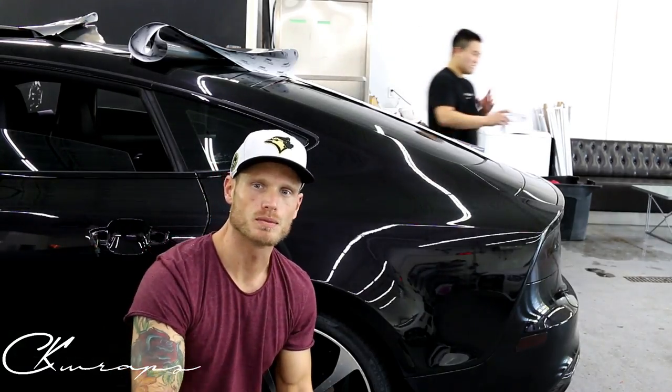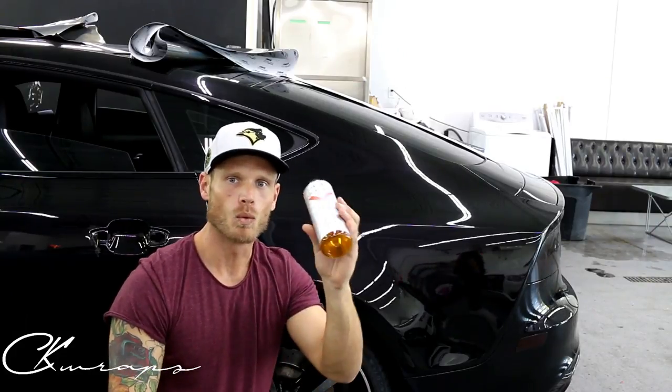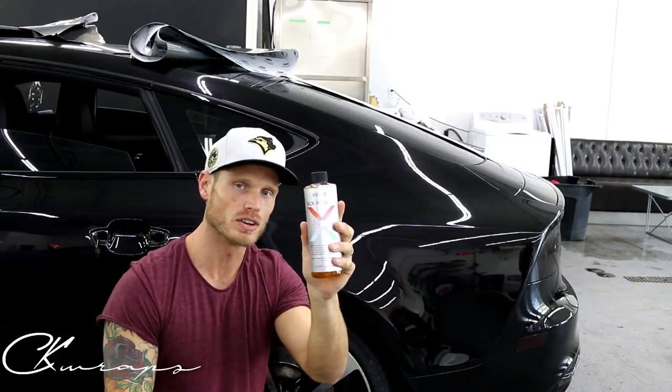All right, what's up guys? Christian here from CK Wraps. Today we're going to show you what Tack Reducer does and how to use it.